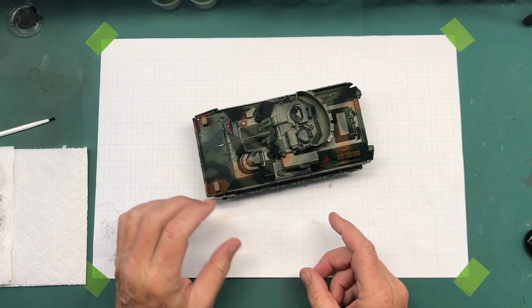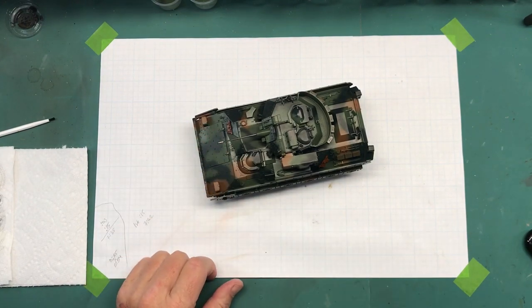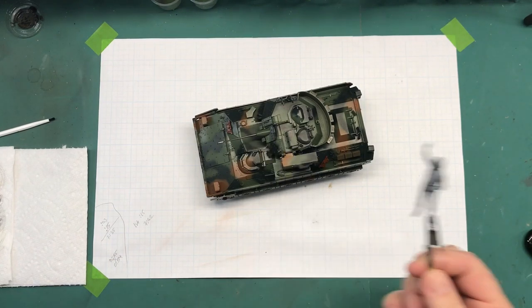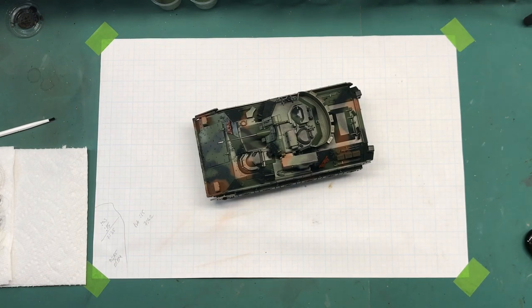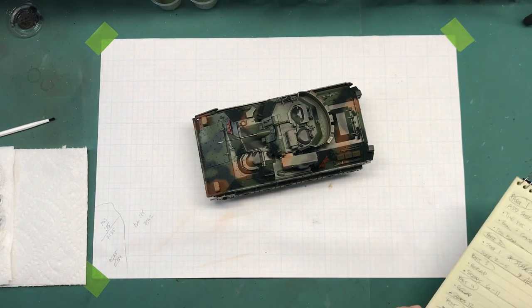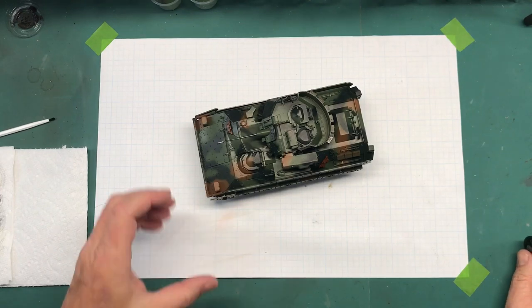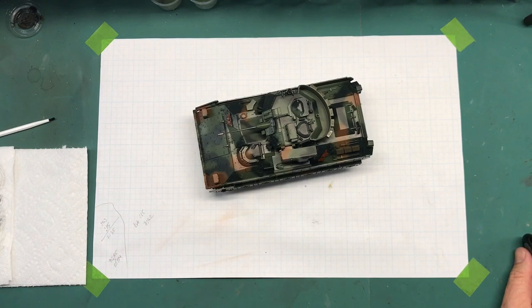I think I'll end this video here. Next time when I come back I'll start with some washes and start doing some weathering, and maybe start working on this job right here — but we shall see if that happens next time. Thanks for watching part 7 of the Tamiya 1/35 scale M2A2 Bradley. As always, if you have any questions, comments, hints, or tips, please put that down in the comment section below and I'll get back to you as soon as I can. Thanks for watching and I'll see you all later.